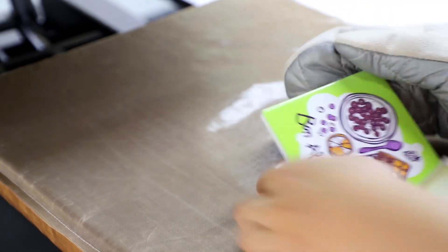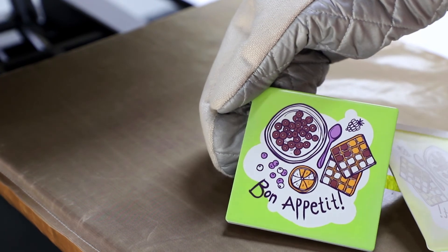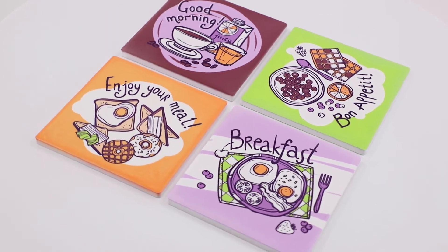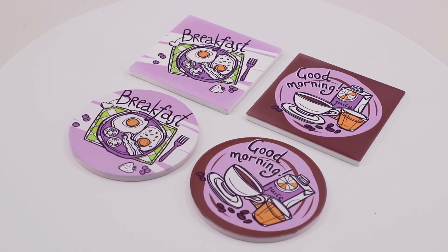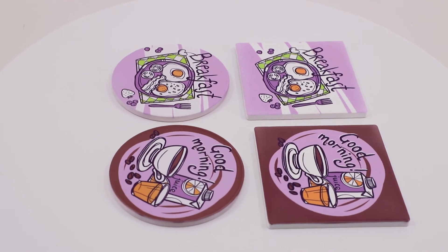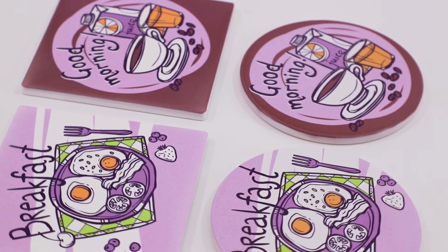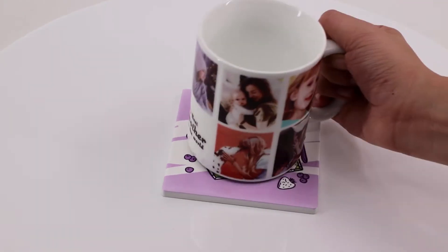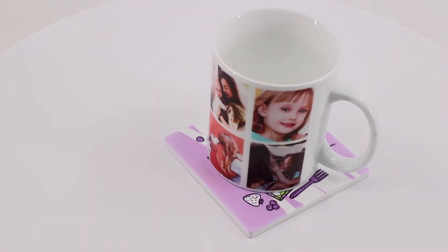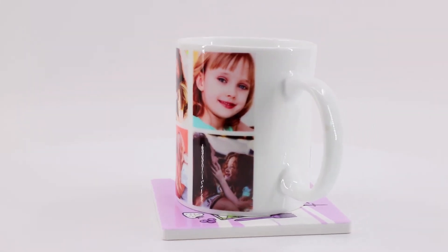What a perfect full-size design! Since the sandstone coaster is selling very well at the moment, please don't hesitate to contact our sales team for more information. Bye for now!